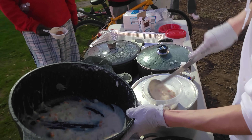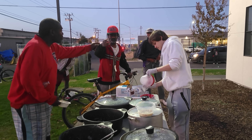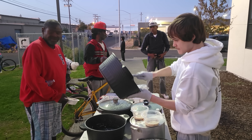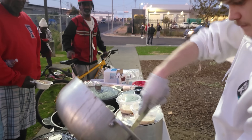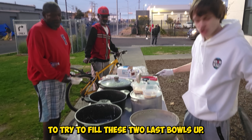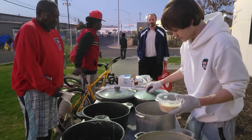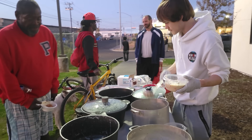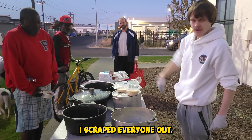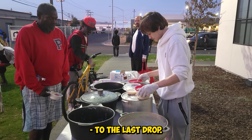You want some? Yes. Let me spread it out between you guys. The sixth pot is empty. I'm going to scrape out all the rest of the bowls to try to fill these two last bowls up. All the pots are empty — I scraped everyone out. That's it. To the last drop.